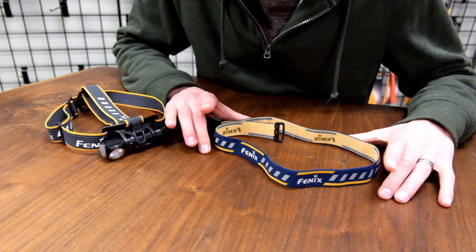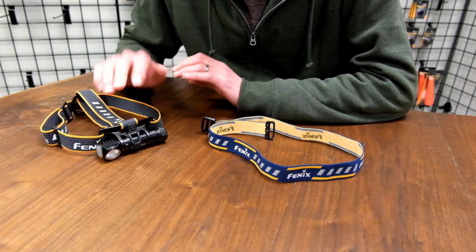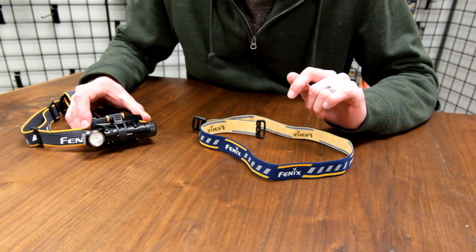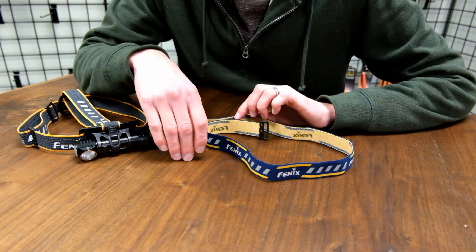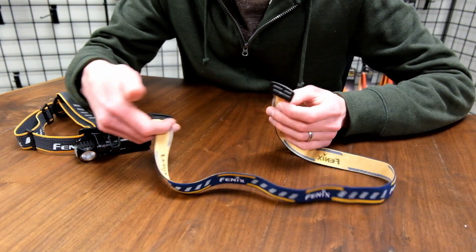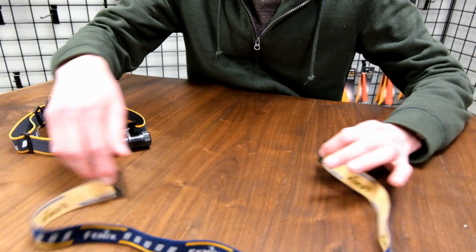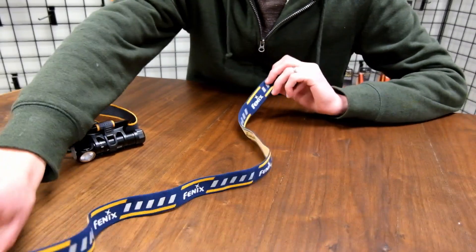First, we'll start with just the headband by itself and then I'll show you how you can apply that to the headlamps that have brackets. If you purchase an extra headband from the Phoenix store, it's going to come unset up — untied like this — just one long strand.